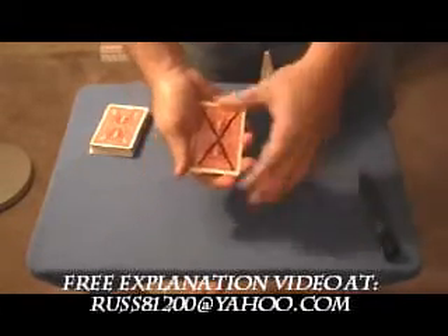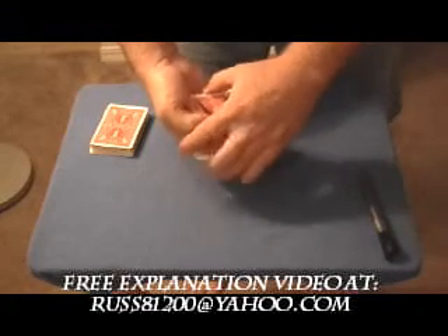Now we can't have four X's on all these cards, so we're going to have to get rid of some of them. Just give it a flip — they're gone. But we do have one X left. There it is.